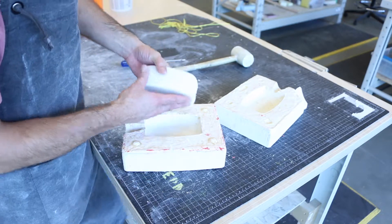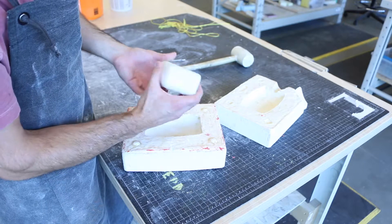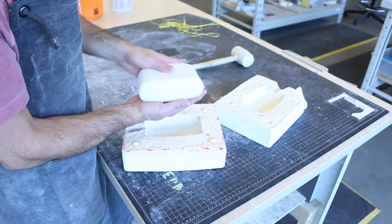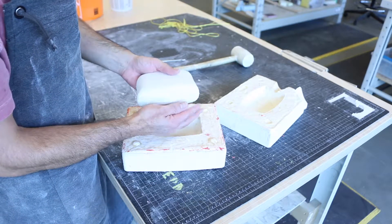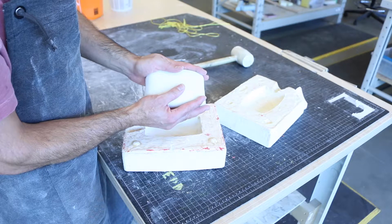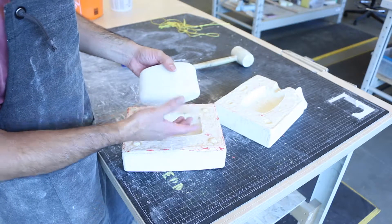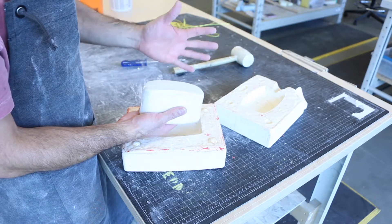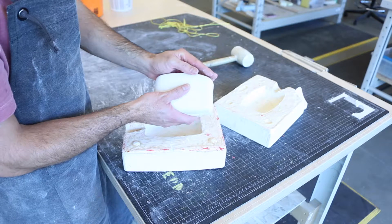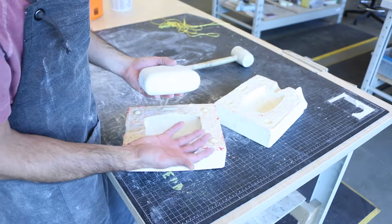When you have a complex figure like this, with a large flat surface and also a small flat surface, dividing it into just two mold pieces may not be the best idea. It may be better to divide it into three or four pieces, extracting one mold in one direction and another in a different direction. You can divide the mold into more than two parts. Depending on the object, you'll need to define different partition lines and follow the same process we did in the other video, but with more than two parts.